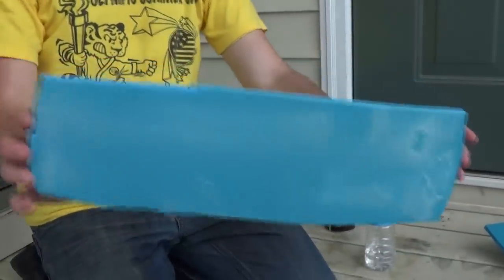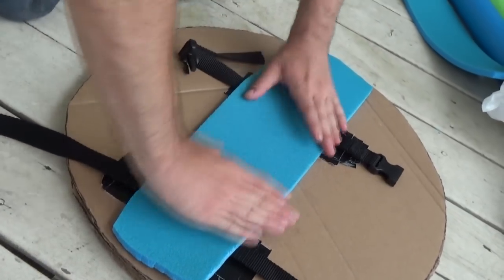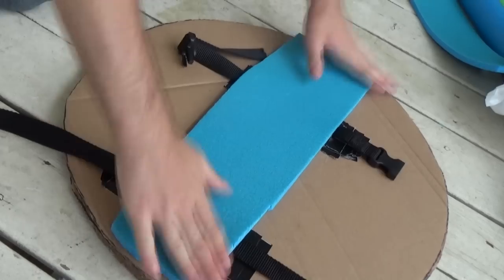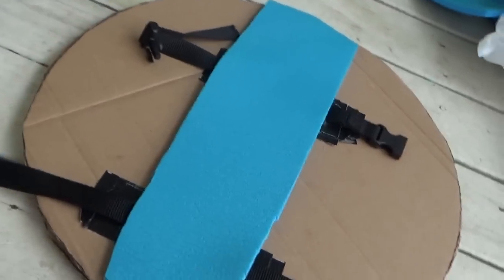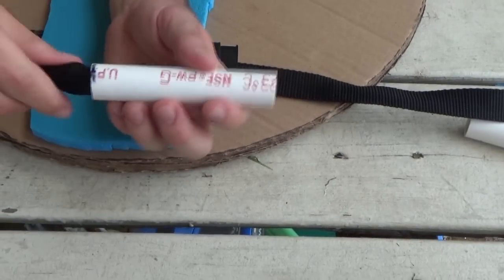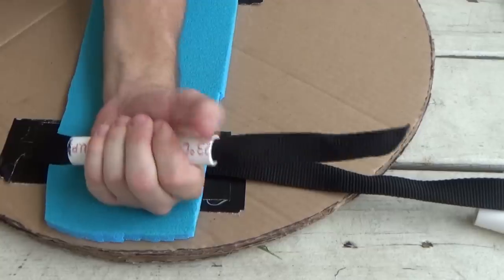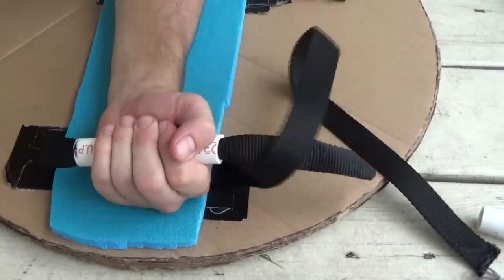Now go to the blue foam and cut out a rectangle big enough for your forearm. After cutting it out, glue it, and once it's tacky, stick it to where your forearm will be placed onto the shield — this will give you padding for your forearm. If not just wanting a rope handle, get a PVC pipe and cut the length of your hand. Feed the rope through the PVC, and this creates a sturdier handle.